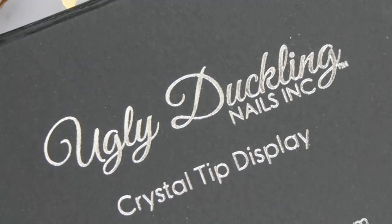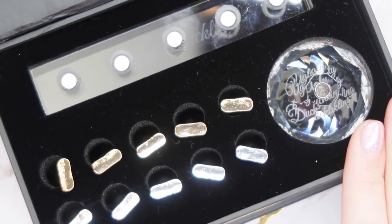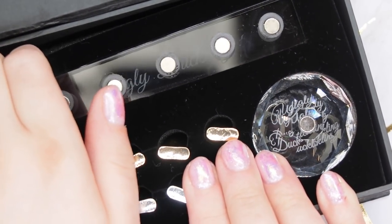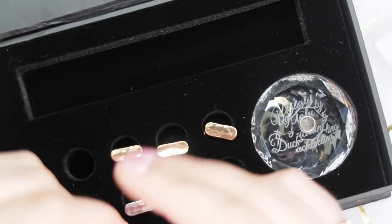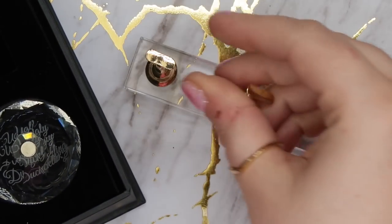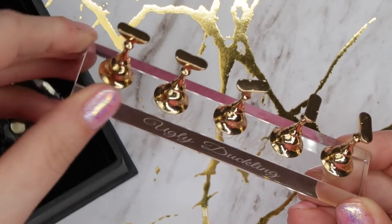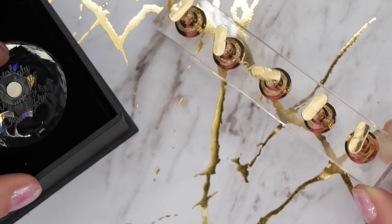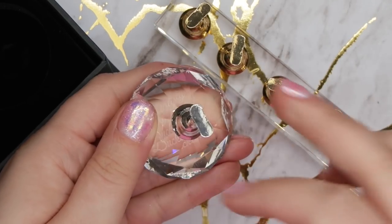Last but not least is their Ugly Duckling Crystal Display. You can use it for content creating, showcasing different products, social media, your website, tutorials, or for press-ons. I had one originally, then had one sent to me, and ended up buying six or seven more because I use them all the time. The best thing about these stands is that the magnets are so sturdy — your stands are not going anywhere. You can actually file the nails while they're on the stand and it won't come off.